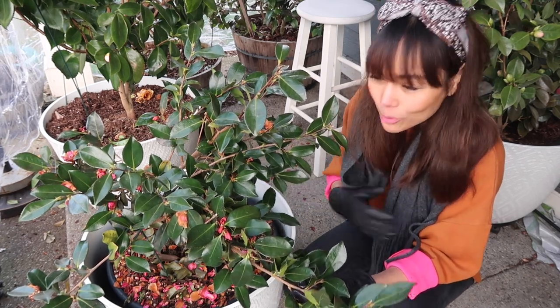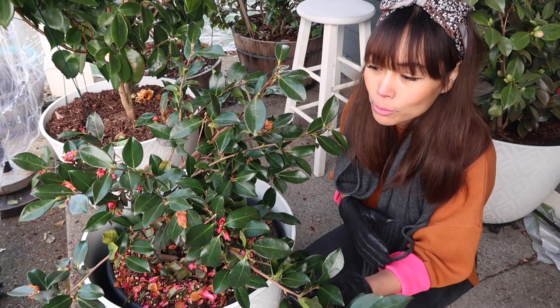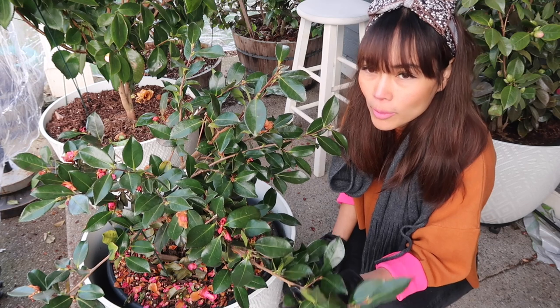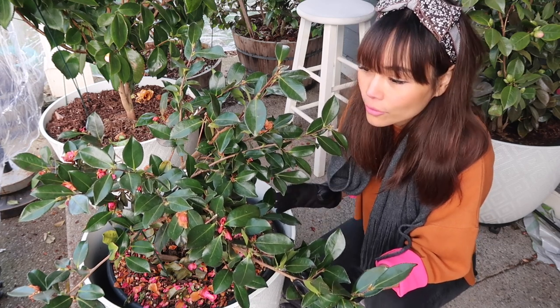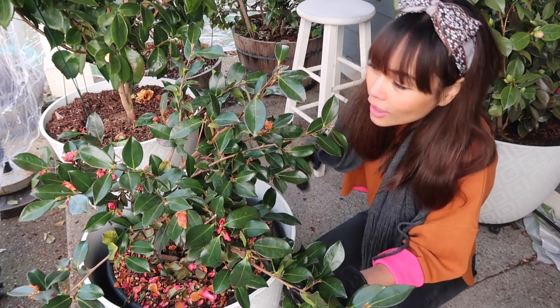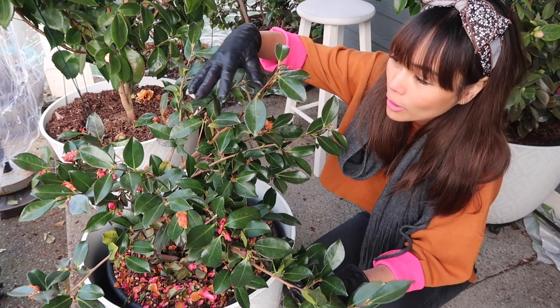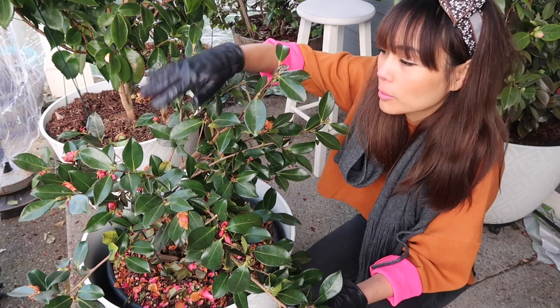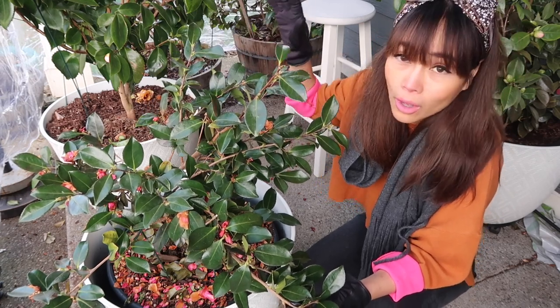This variety is called Shishikashira. Like most Camellia Sasanqua, it blooms pretty early in the season — this one starts blooming for me around late November or early December and goes on for about two and a half months. Right now it's the first week of March and it's pretty much done with all its flowering. You can see some of the flowers are starting to brown and fall off.